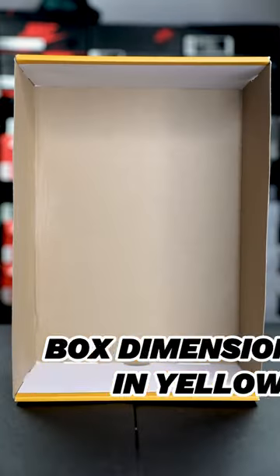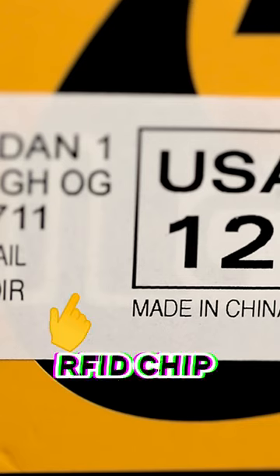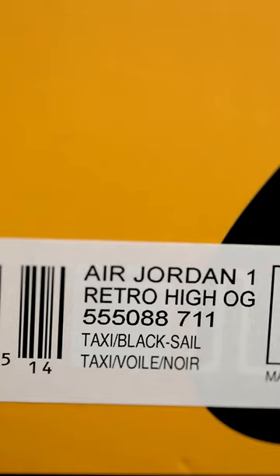There are no stickers underneath or inside of the box. The box dimensions are written in yellow. There is a stamp underneath the box lid. Make sure that you can see the RFID chip behind the box label. The official colorway for this shoe is Taxi, Black, and Sail.